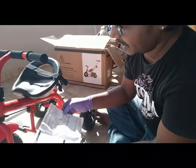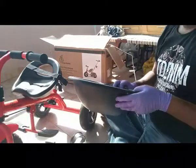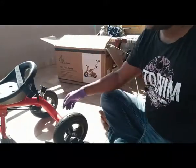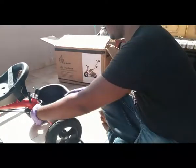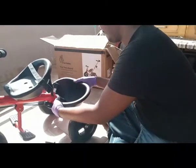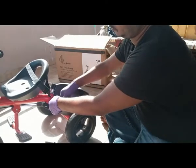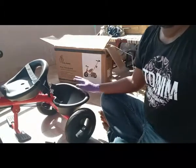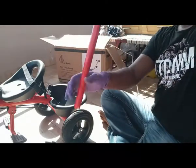Now two things left to assemble: one is the luggage tray, and another one is the parent control. This is pretty easy — just take out this screw already fixed there, and it's done. Now we have the parent control bar.